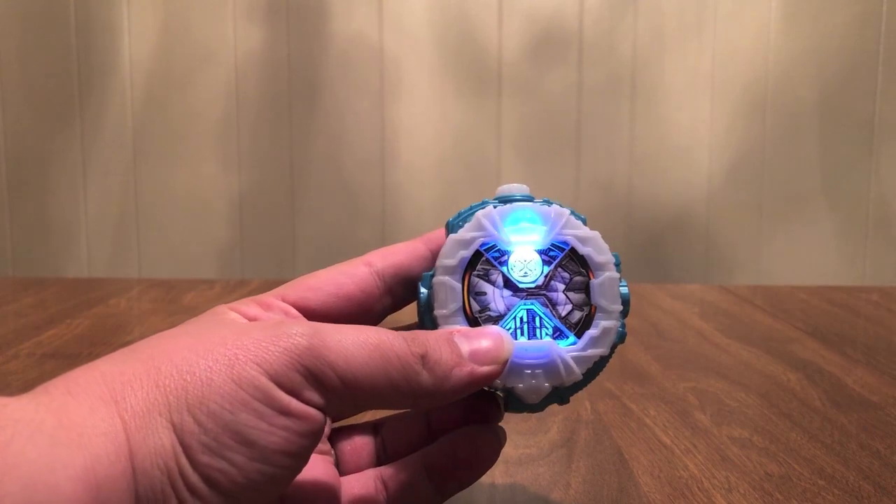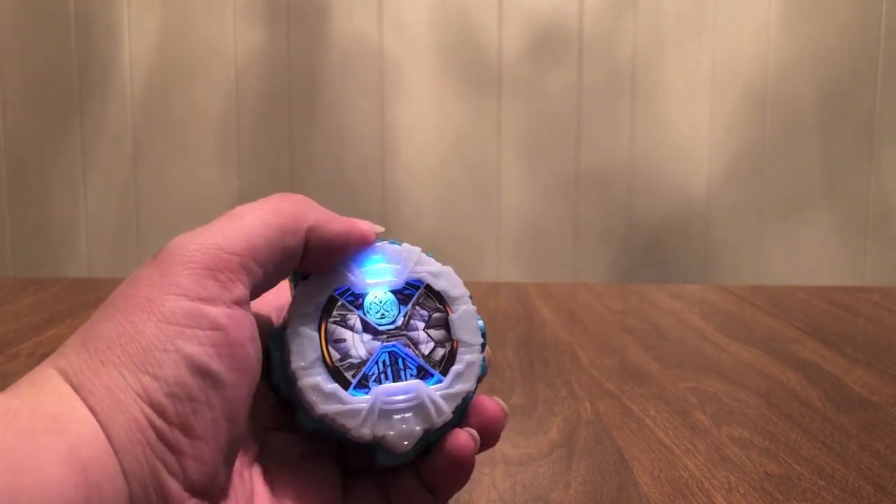Let's pop this bad boy out. There's the lights — look at that, beautiful. Infinity Style, Infinity Style.